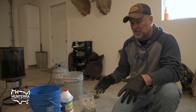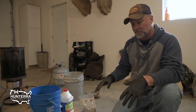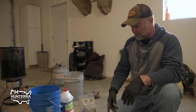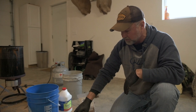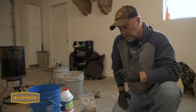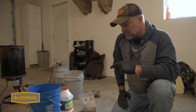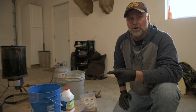I don't have brand new traps today, so we're going to simulate it with traps from last year that caught animals — they've got various stages of rust and a lot of the wax and dye has come off. We're going to strip these traps down and re-dye and wax them, but it's the same process you'd use with brand new ones.